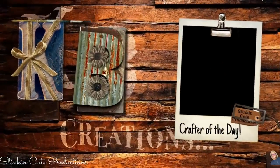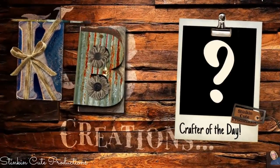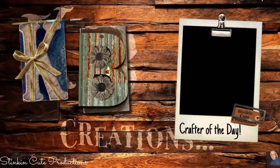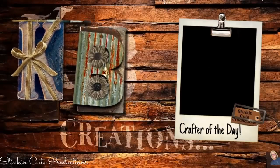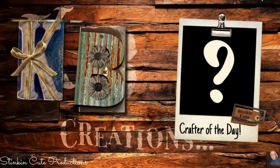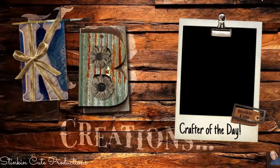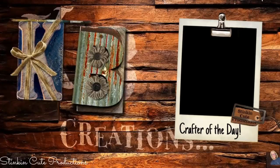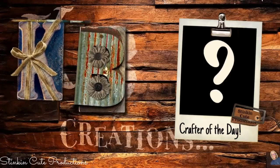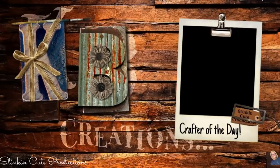Who is today's KB Creations Crafter of the Day? You'll want to stick around to the end of the video to see if it's your creation being featured. If you're interested in being featured as a Crafter of the Day, submit a picture of one of your recreations of a DIY that I've done to either Facebook or Instagram — you can DM it to me. Then just look out for the end of each video to see if it's your DIY being featured.